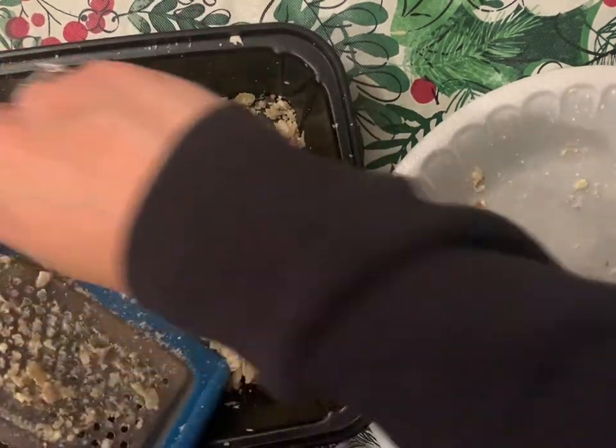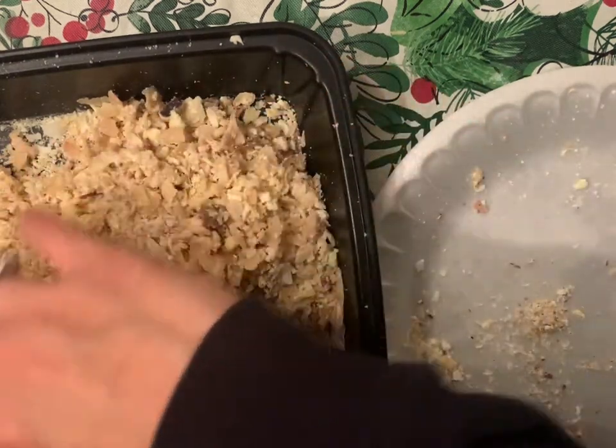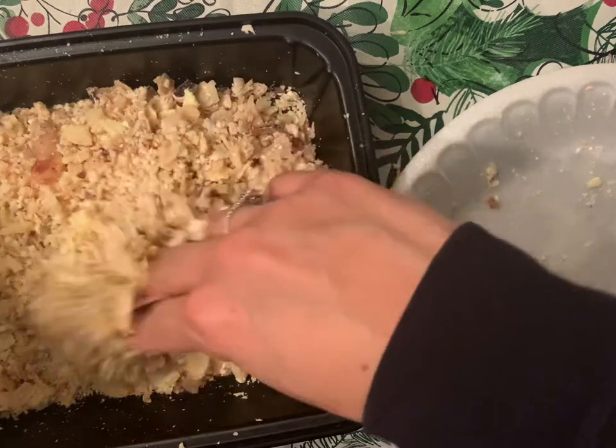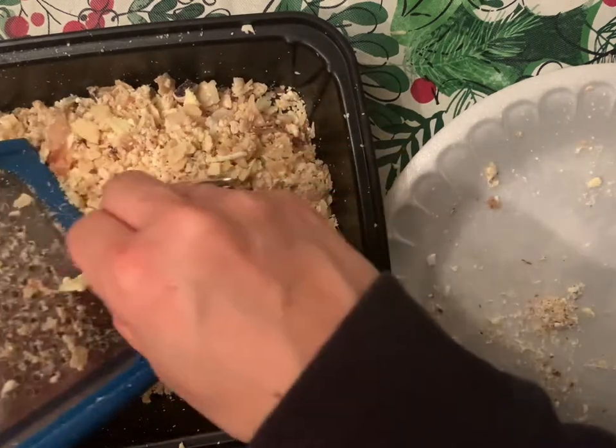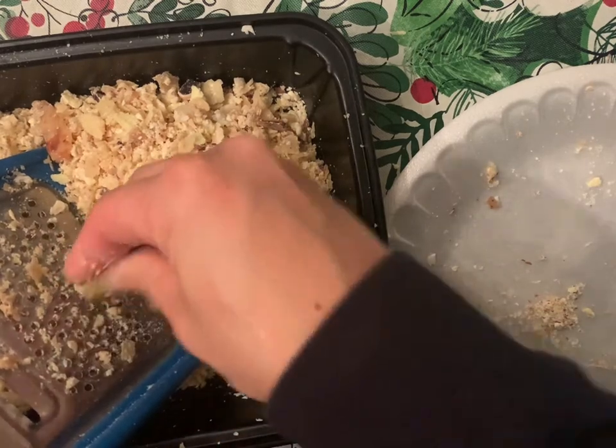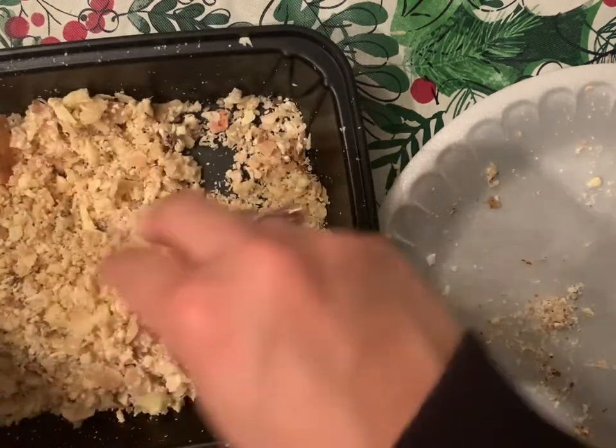Bigger chunks of soap need to get grated down, so I found a little extra — oops, see, I found a big piece that still needs to be grated.